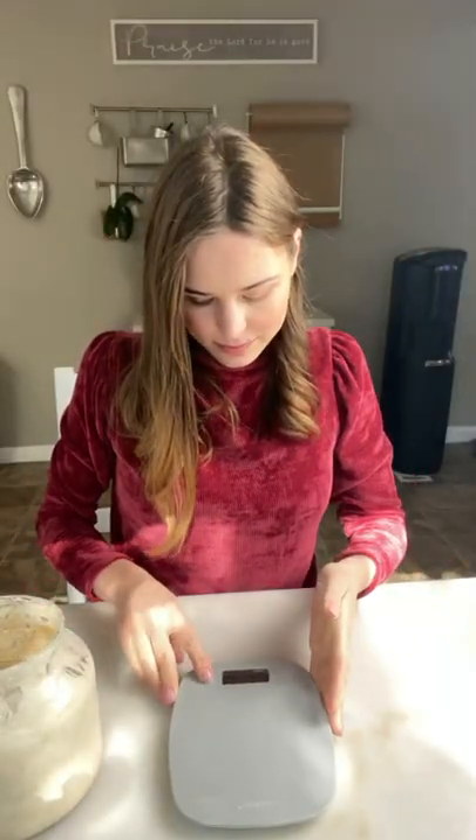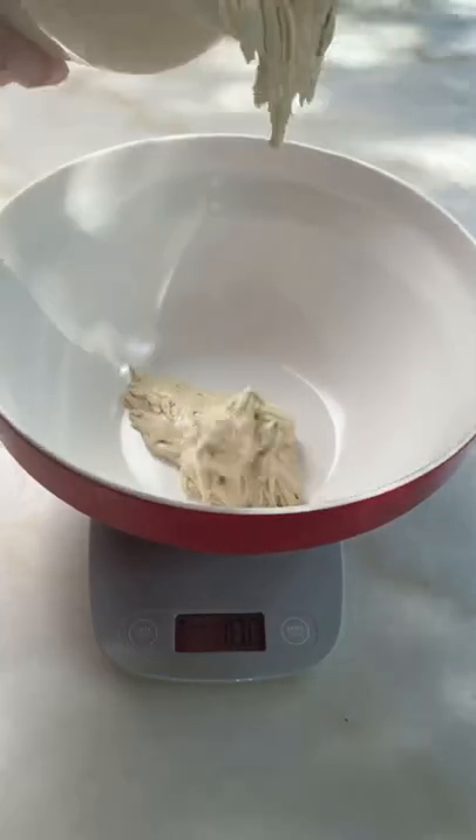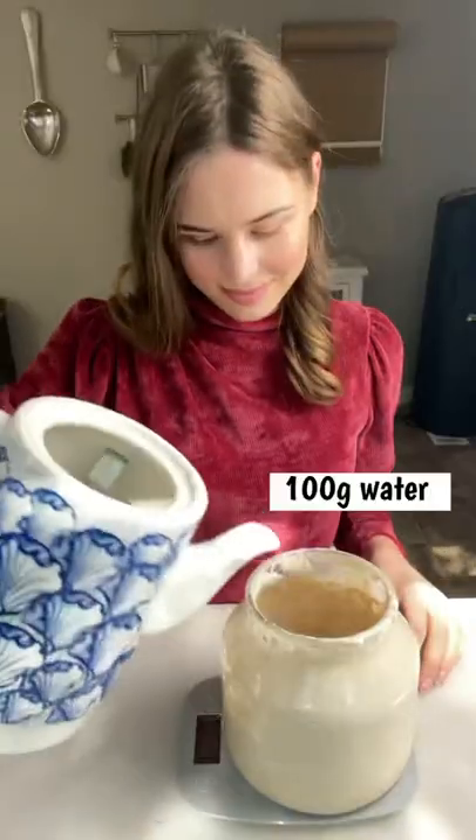Then I'll get a kitchen scale and measure 160 grams of the starter — that's the usual amount I bake with, but some recipes may vary. This I'll use to make dough and bake bread.